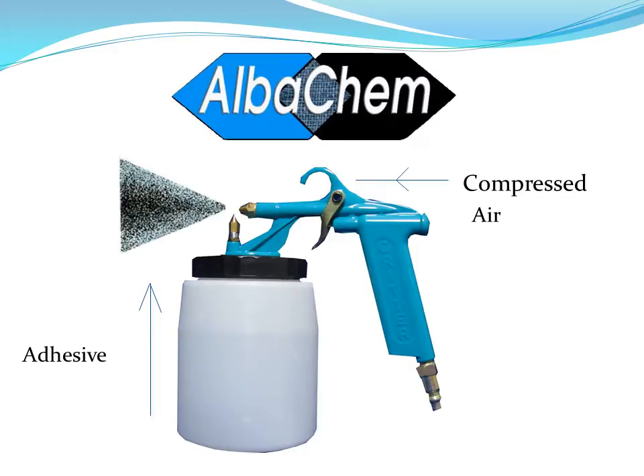The way the AlbaGrip siphon gun operates is via compressed air. The compressed air moves across the nozzle of the sprayer and this fast-moving air draws up the adhesive. The adhesive is then mixed with the compressed air, atomizes very well before spraying out and coming into contact with your substrate.